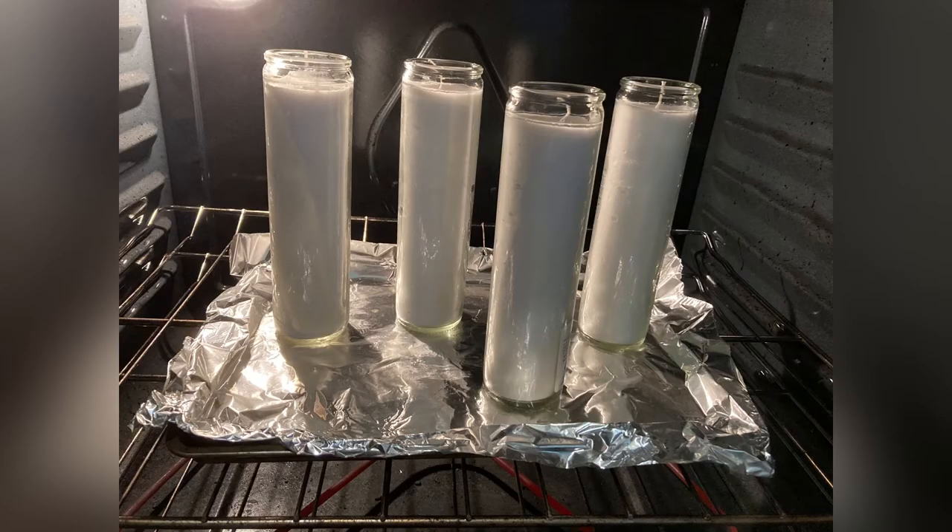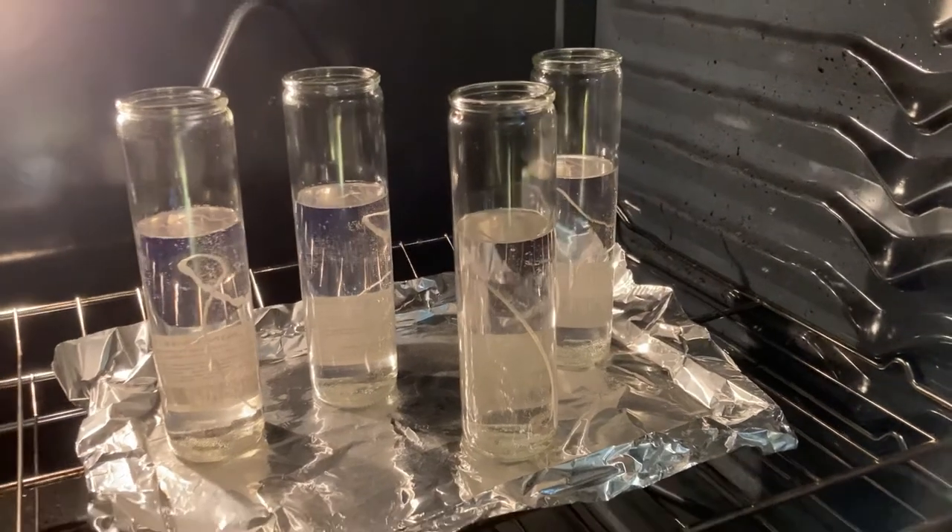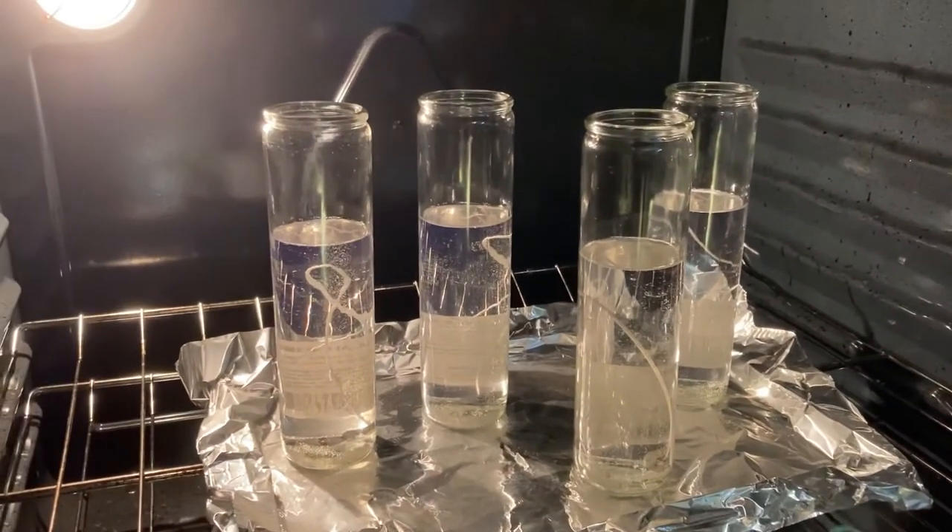I set my white candles on a foil-lined cookie sheet, and I did this for a couple of reasons. First, the cookie sheet provides a more solid surface for the candles, and two, in case of a wax spill, it's easier for cleanup. Be sure to keep an eye on the wax — it took about 25 to 30 minutes to completely melt.